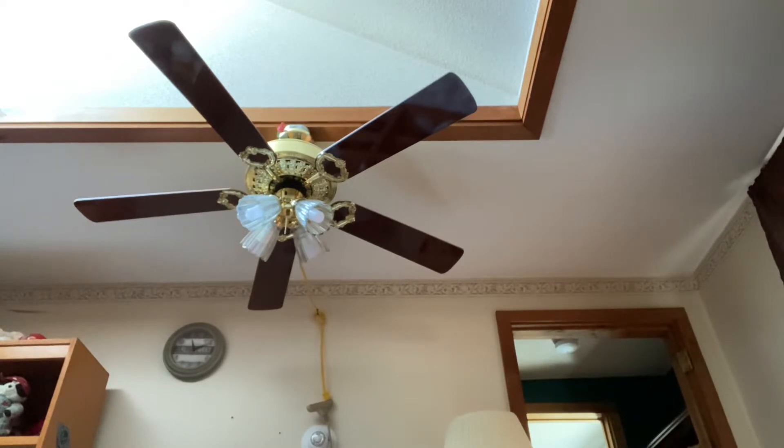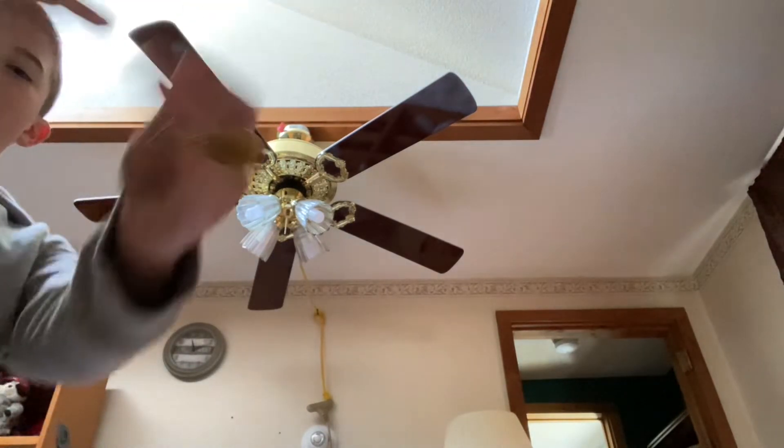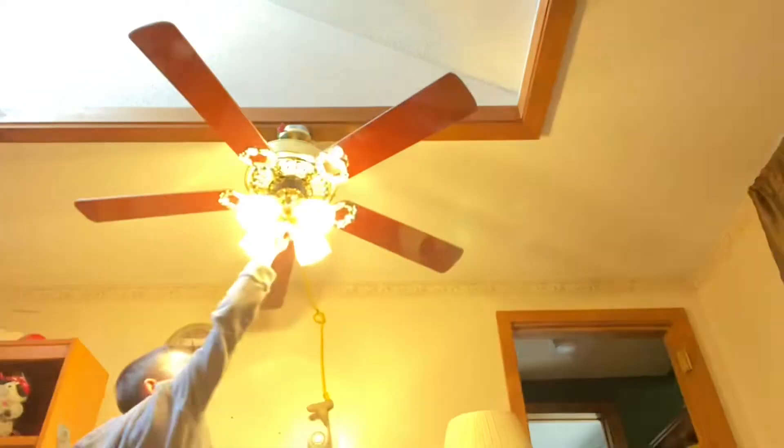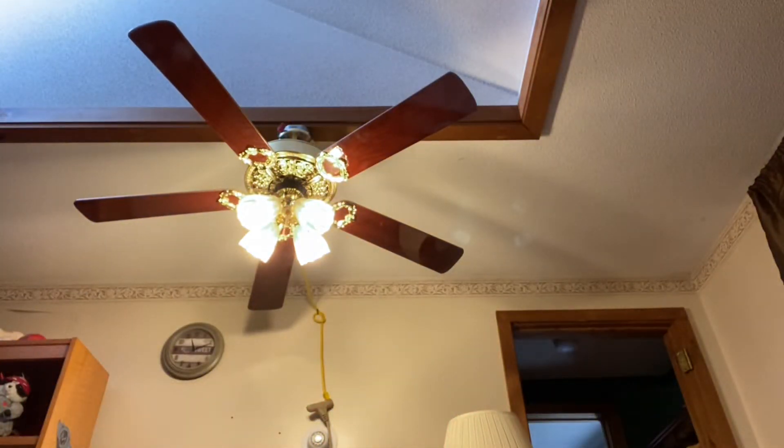It comes with a switch cap if you don't want white, and it came with a longer down rod, but I have the shortest one possible on it. Here are the pull chains — just cheap plastic pull chains, nothing special. Here's the light. This fan is for sale if you guys want to buy it.